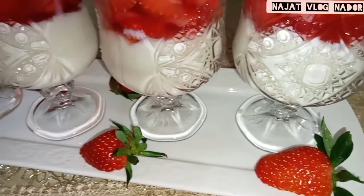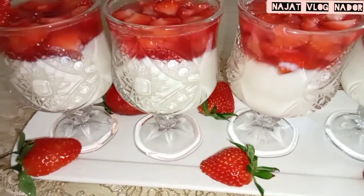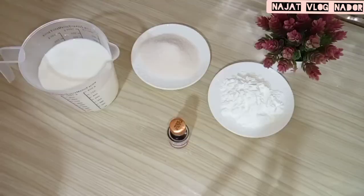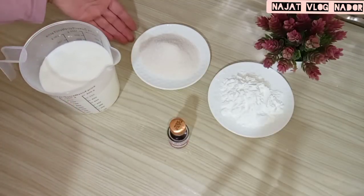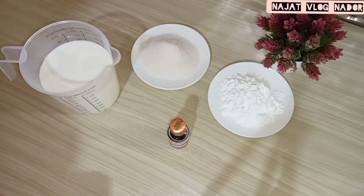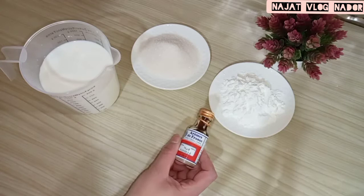I'll give you a little bit better without gelatin. I'll give you a little more. I'll give you 3.5L of sugar, a little more, and a little bit of vanilla.